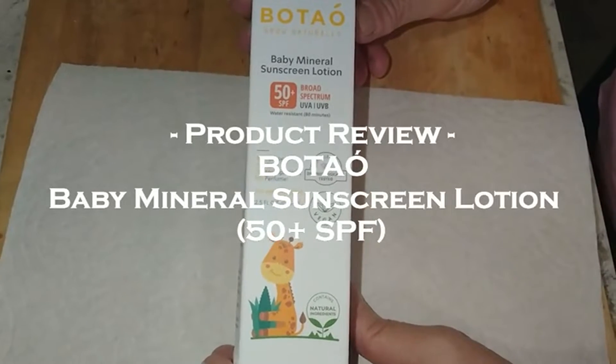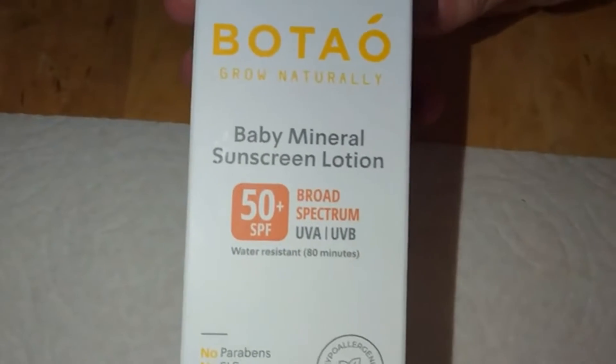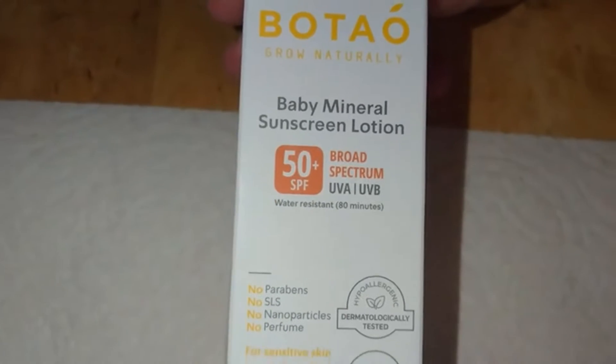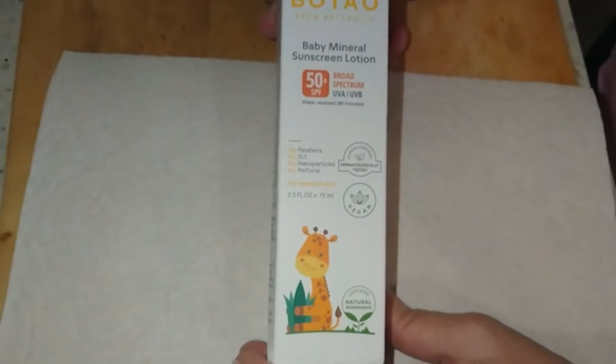Hi, I just got this tube of Botao Baby Mineral Sunscreen Lotion. This is an SPF 50 and it has 24.5% zinc oxide. It's all natural ingredients — I checked the label. There's nothing chemical, no parabens, no perfume.